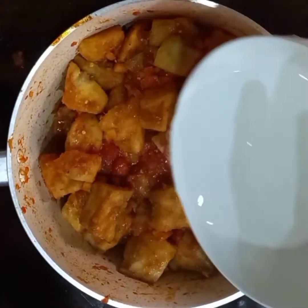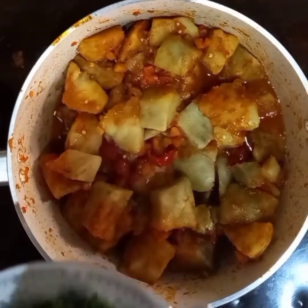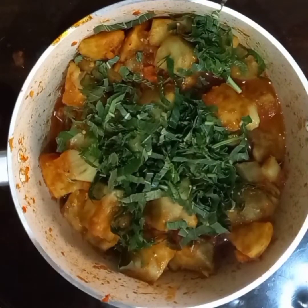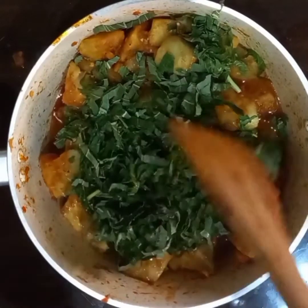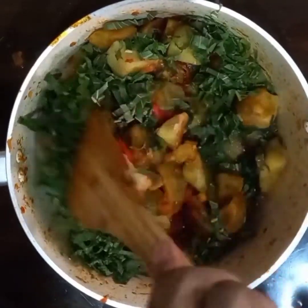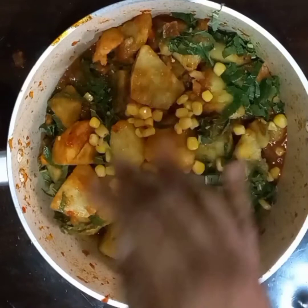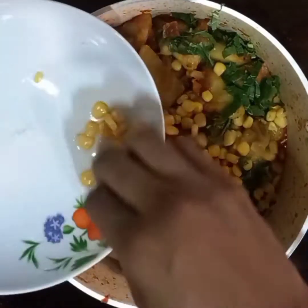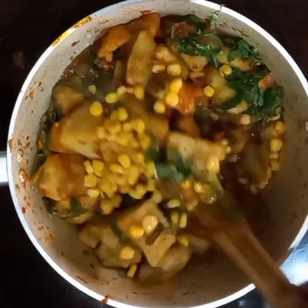I'm going to add a little water to loosen it up — you can also add mint stock if you like. Now adding in my African spinach, popularly known as green leaves in Nigeria. These green leaves add a lot of flavor to your potato porridge. Stir to combine, then garnish with some sweet corn — this is optional. If you haven't subscribed yet, please hit the subscribe button and the notification bell to get notified whenever I upload a new video.